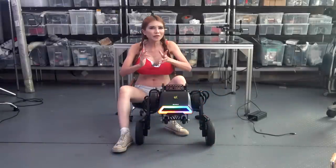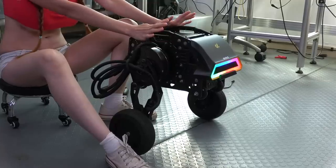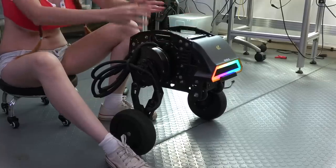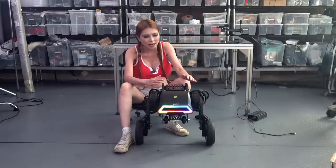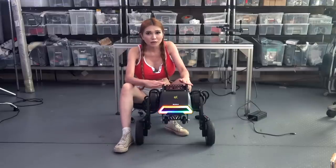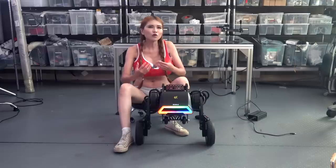Hey everyone, I've got one of my favorite things to review today - a new robot. Well, it's more of a robotic platform, but we'll get into that in a minute. This is the Diablo, a self-balancing robot from Direct Drive Tech, a local Shenzhen startup.